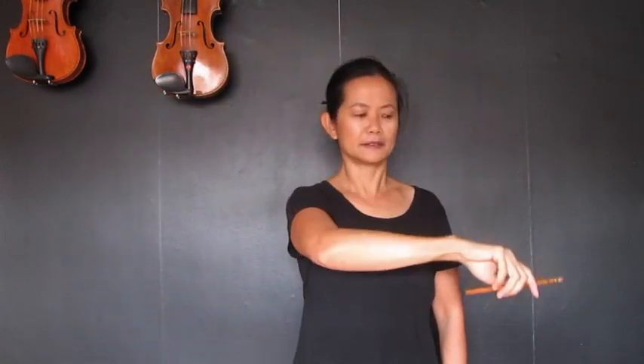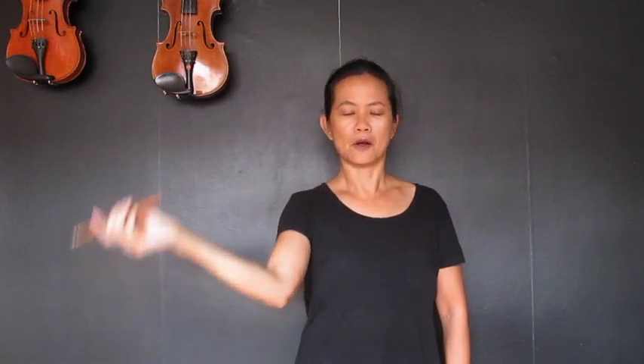This next exercise we can all do together and it's called windshield wipers. Take your pencil and go like this, like windshield wipers on your car, going all the way flat from one side to the other. Don't just stay in the middle — go flat to flat. Later on when we do this with the bow, I'll tell you why we're doing it.